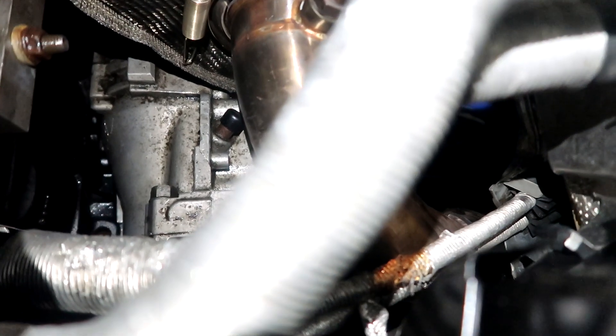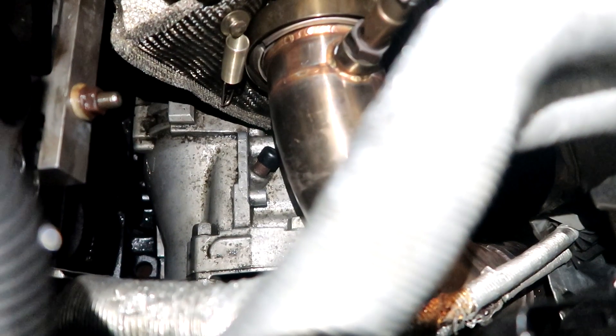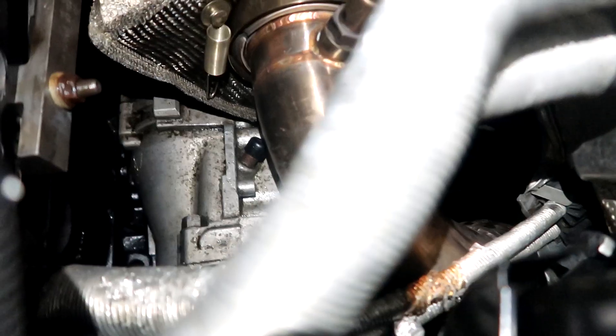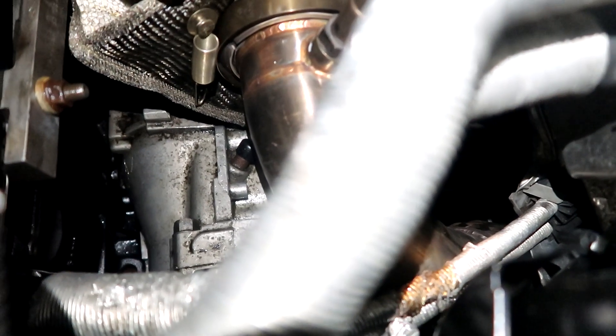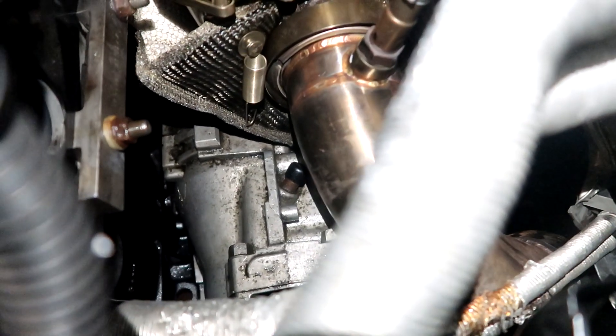The turbo blanket - man, I can't think straight. Plus it only fell like a short distance, so the turbo is definitely fine. Cylinder one is clearly normal - look at that, clearly normal.